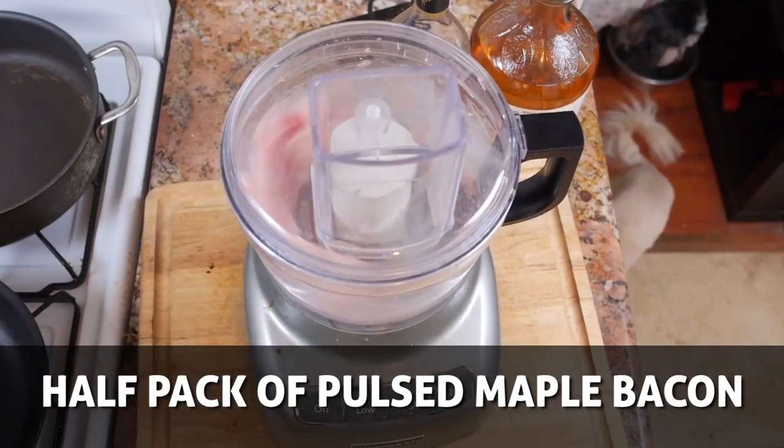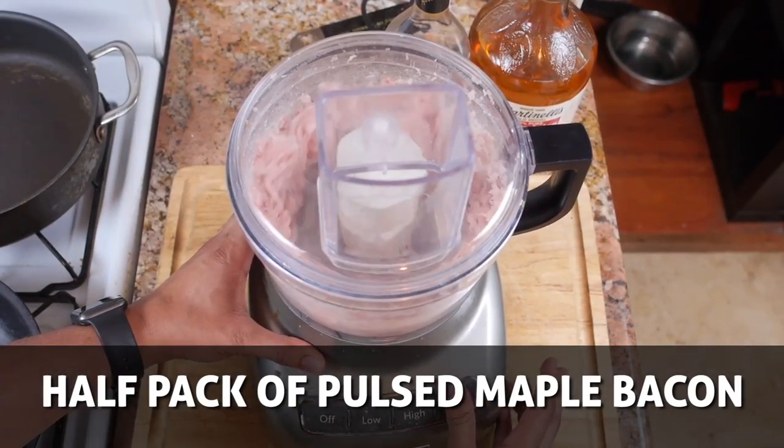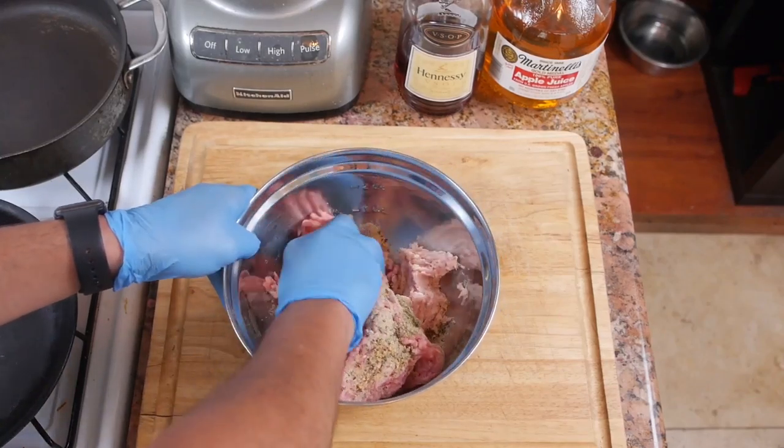This part was simple — I took the bacon, dropped it in the food processor, pulsed it a few times, and voila. Throw that in and mix it all up until the ingredients are incorporated.